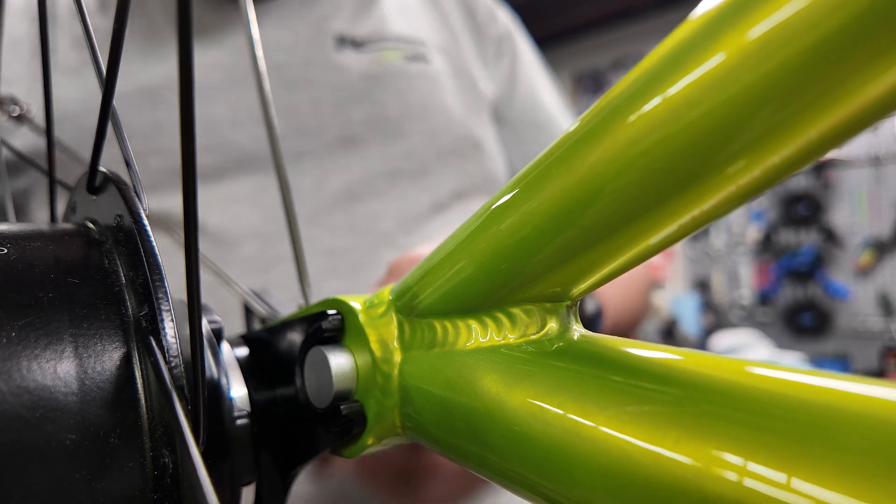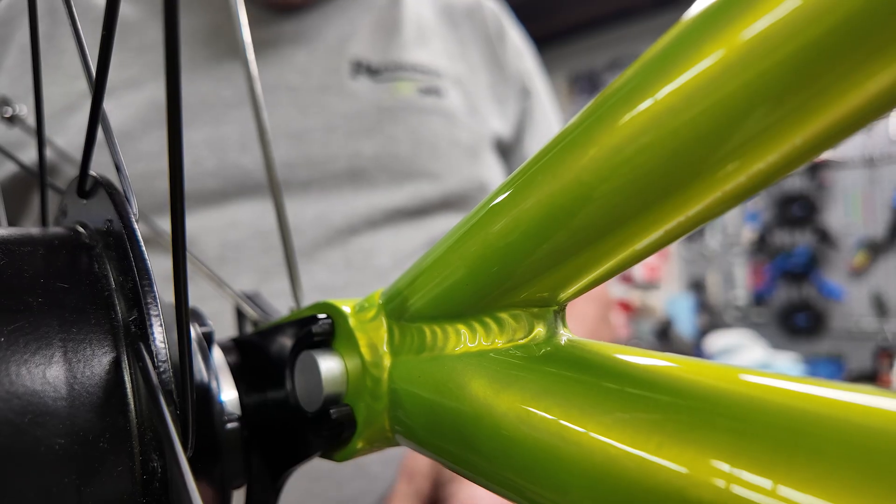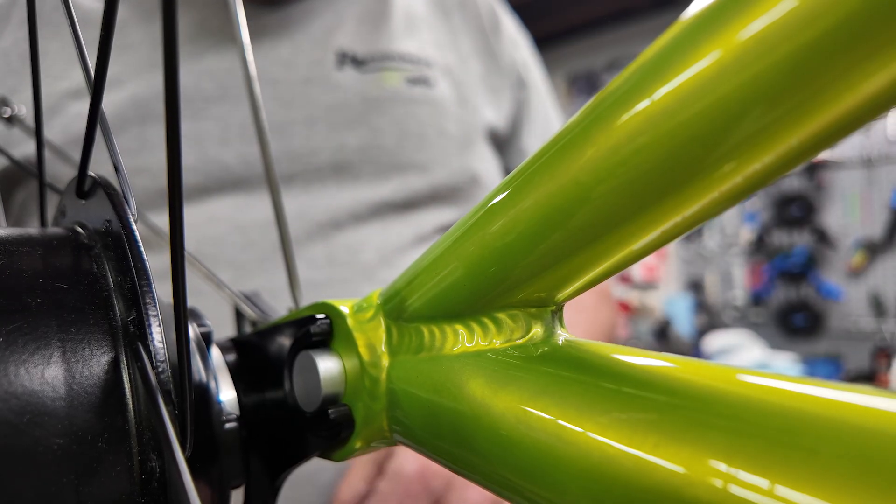So when you go to put the wheel on you just line it up so that it slides right into place, and that eliminates all issues of trying to bolt everything down.